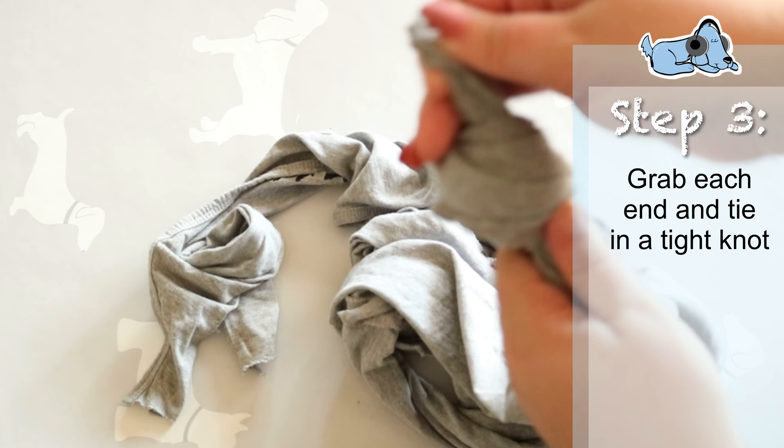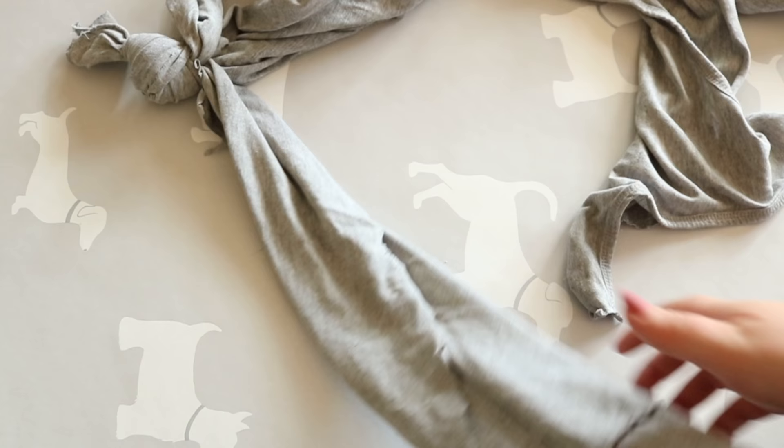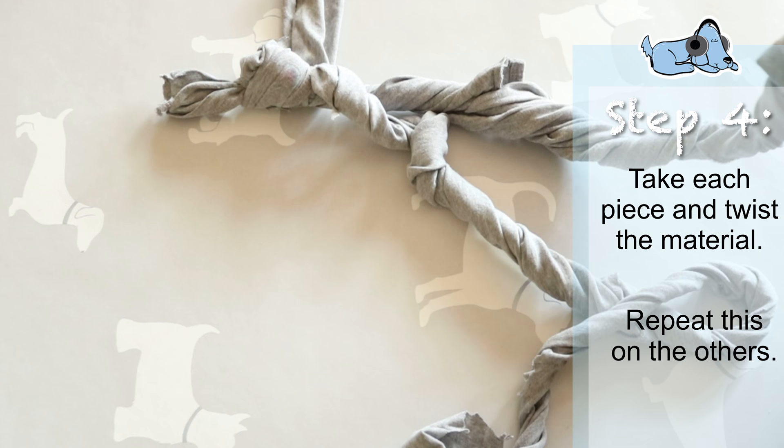That will leave you with one tight knot and then three strands off it, looking like this. Then I begin twisting the material — this makes it a little bit sturdier for your dog to use, makes it last a little bit longer and less flimsy. Just repeat this on the others until your dog toy looks a little bit like this.